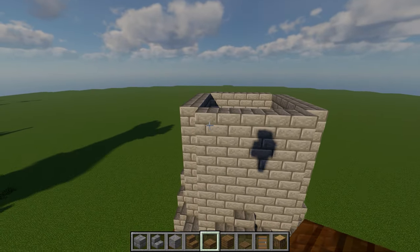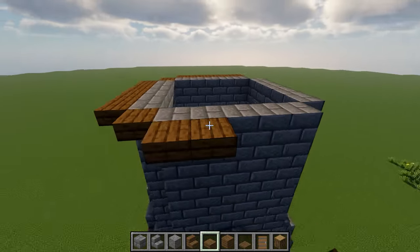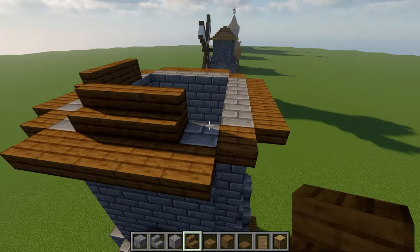For the upper roof, start by placing a layer of spruce slabs around the outside. Then place three spruce stairs in the center of each wall, followed by spruce slabs on the sides.